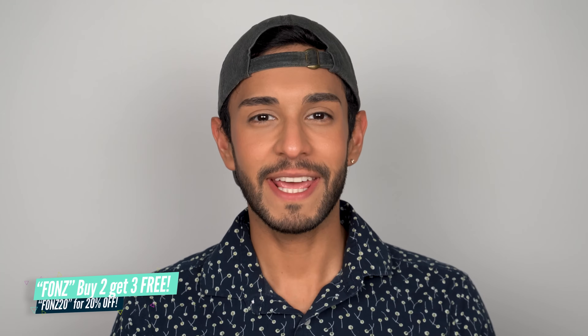Hey there guys, welcome to my YouTube channel. My name is Fonz and I review lots of colored contact lenses here on YouTube. Today is going to be very, very colorful because I will be reviewing contact lenses by my iBB for you to use during Pride Month.